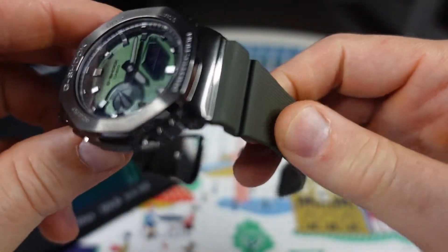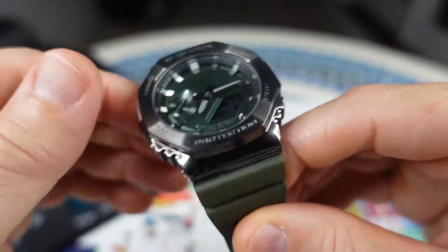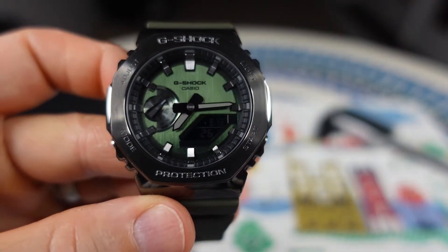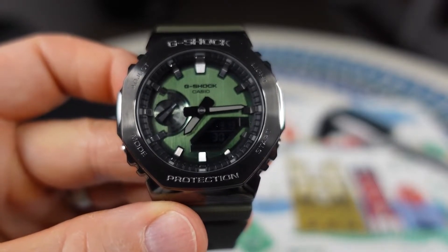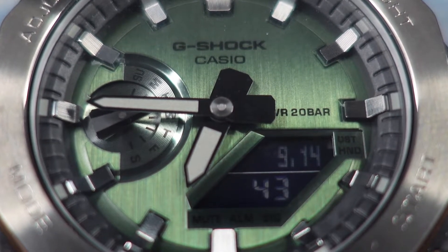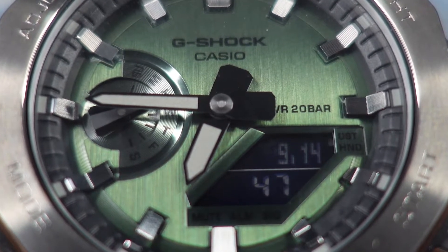I found this watch to be very, very comfortable on the wrist. You do have some of the main features and functionality of your typical G-Shock: 31 time zones, one one-hundredth of a second stopwatch, countdown timer, five alarms, a calendar. It's plus or minus 15 seconds per month, shock resistant, and an LED light.